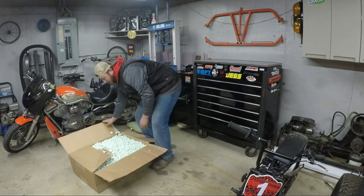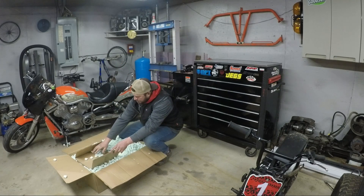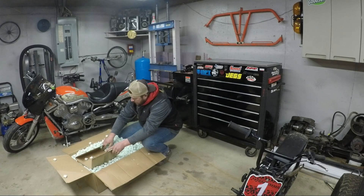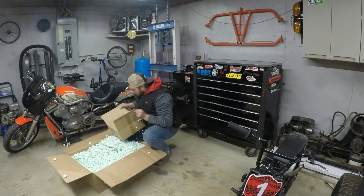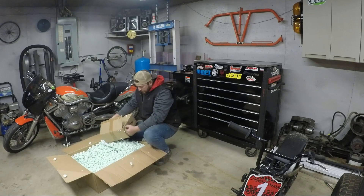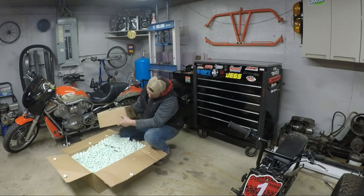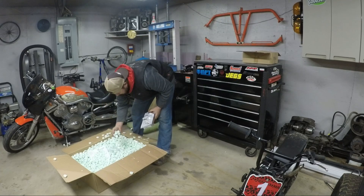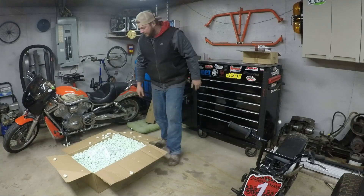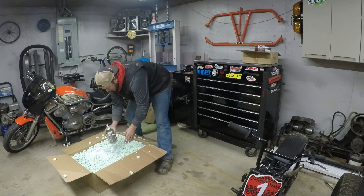We're going to keep rolling on our '91 C28 Camaro third-gen custom turbo build. This is all of my parts that I ordered from Silicone Intakes to make a water-to-air intercooler. Not a huge fan of those packing peanuts — I could do without that — but I'm going to keep digging through here, get all the parts out, and show you what I got.